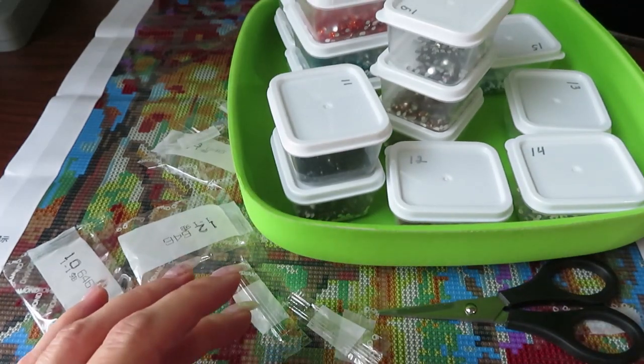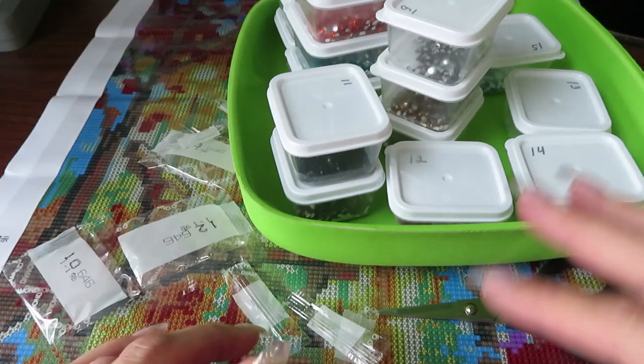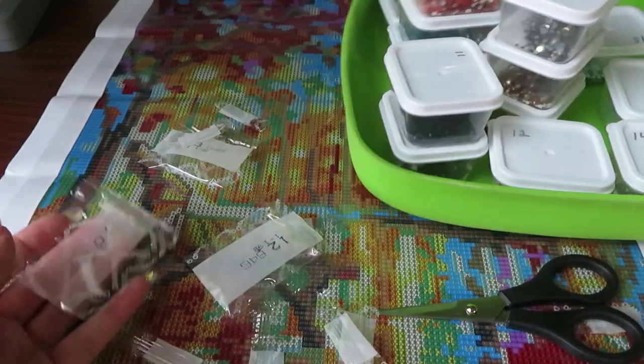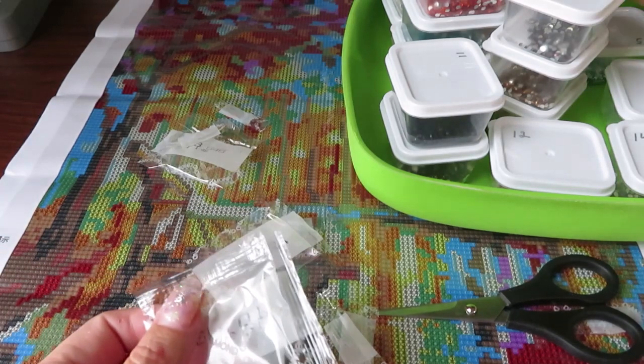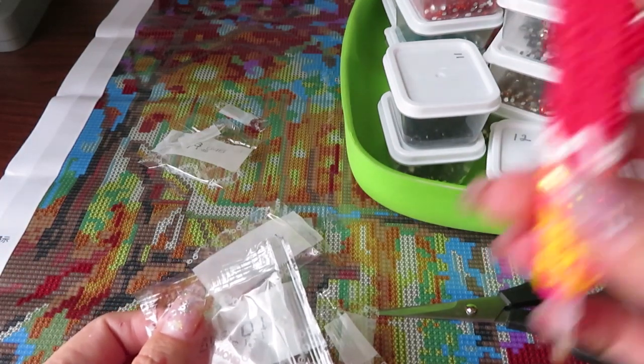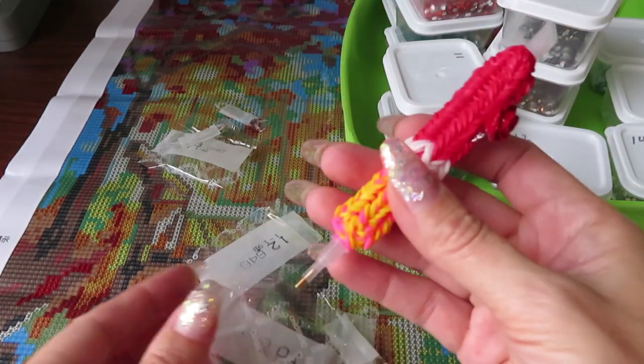Now I'm going to let you go for a few seconds and I'll return after I clean up all this mess and set up my camera, so we can drill a little bit together. We're also going to test my new pen.